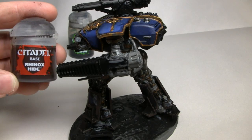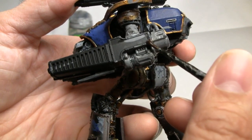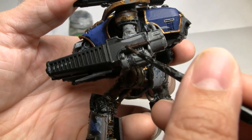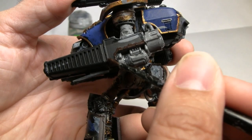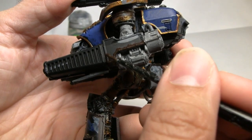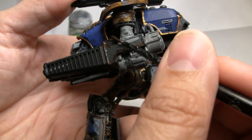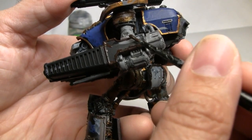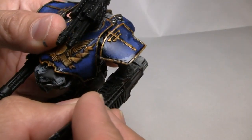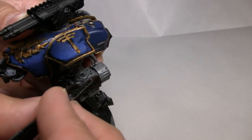While the shade is drying, we're going to start working on the armor panels on the Meltacannon, and for that we're going to use Rhinox Hide from Games Workshop's Citadel line of paints. This is a base color, so you want to water it down just a tiny bit. Eventually these trim pieces are going to become gold, but initially I'm putting a little Rhinox Hide along the elevated trims of the armor panels first. Because they're elevated, they're going to be hard to paint over later, but if we painted the armor panel color first it would be easy to accidentally cover the trim.